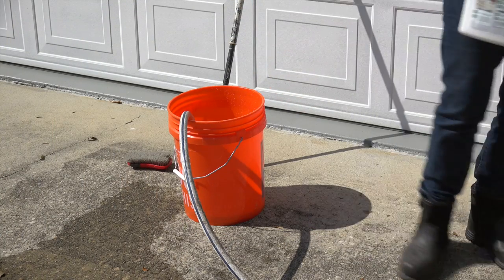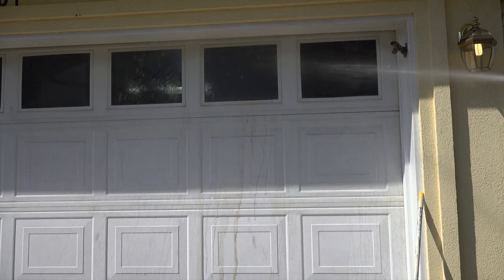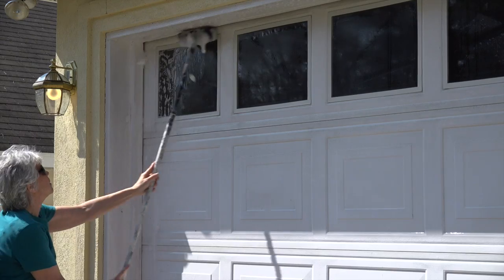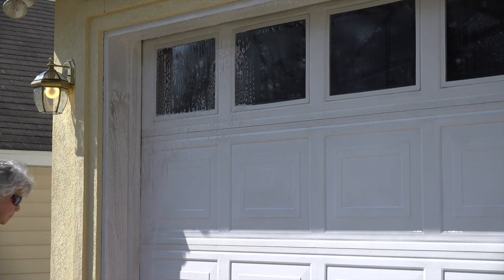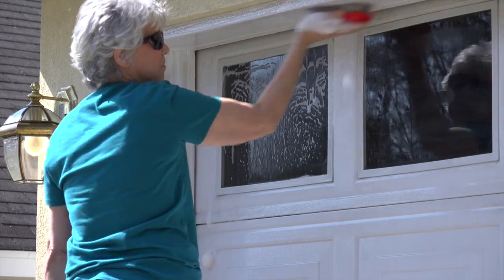We mixed some outdoor cleaner with water and started by simply spraying the garage to clean off some of the dirt. Then mom used the cleaning solution to scrub the door, then sprayed it again with clean water. Some water did get into the garage during this process, but it wasn't a huge deal — we just used a couple of towels to clean it up.